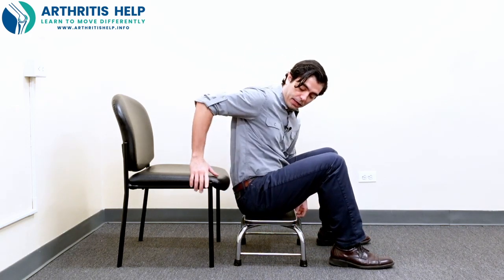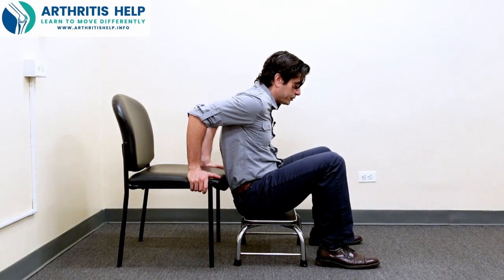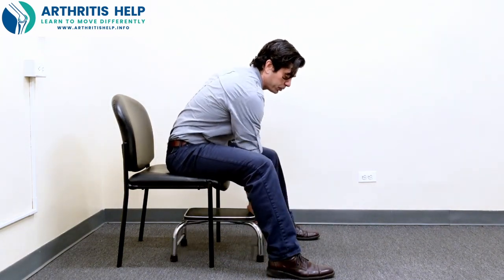It's even easier the second time. Hands right on the chair. You're going to bend your knees, press through the hands to bring yourself up, and then you can just store your stool away.